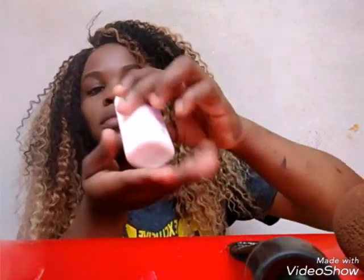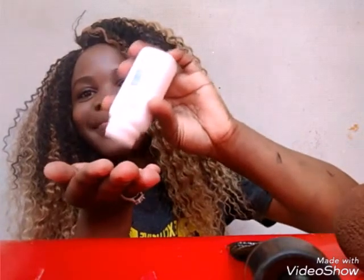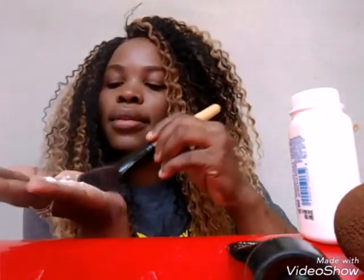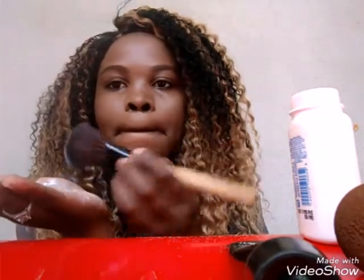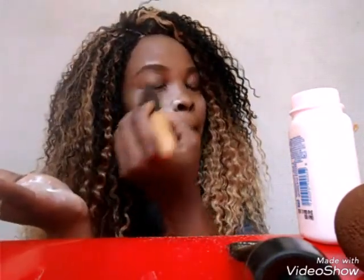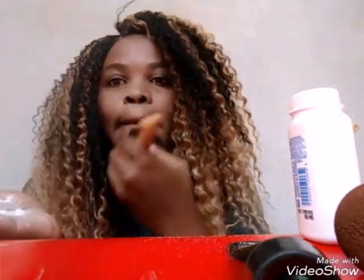So let's go now to my little secret, guys. I just grab my Baby Johnson powder and place some on my hand, get my powder brush, and place it on my face like that. It feels good — it smells like a newborn baby. I love this smell like crazy, guys. This is one of the cheapest products I've ever come across and it really works for me.